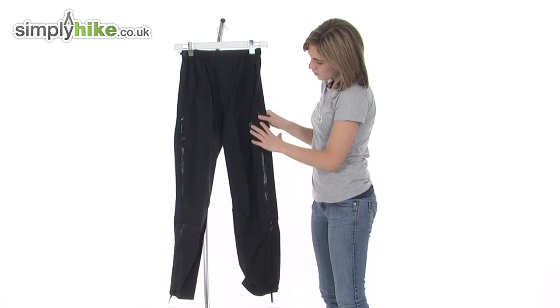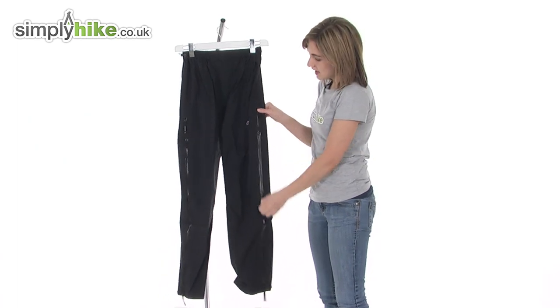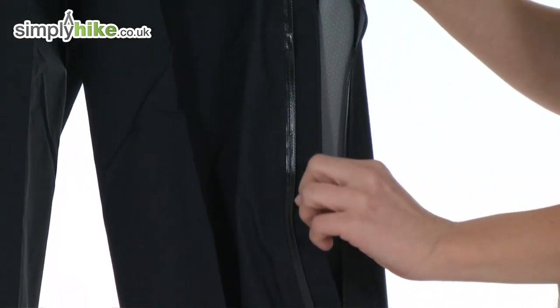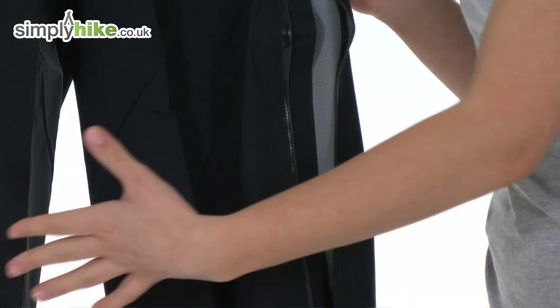This particular pant has a water-resistant zipper so you know you'll be kept dry, and it's tucked away on the inside. There's also an interior baffle just to prevent any water or cold air from getting in the pant.